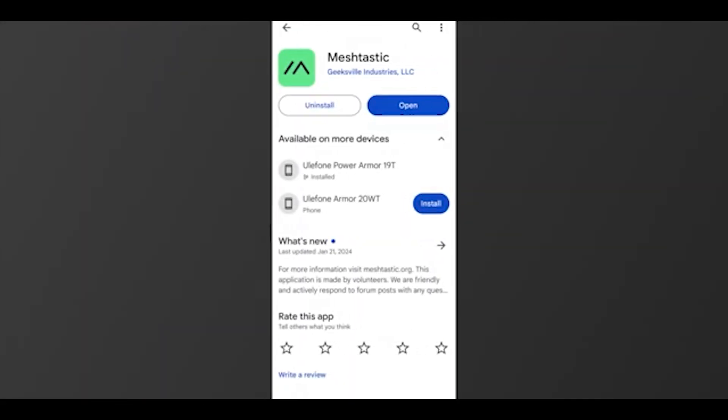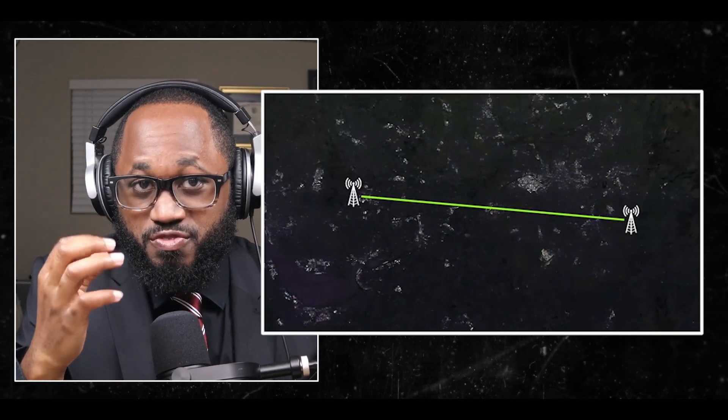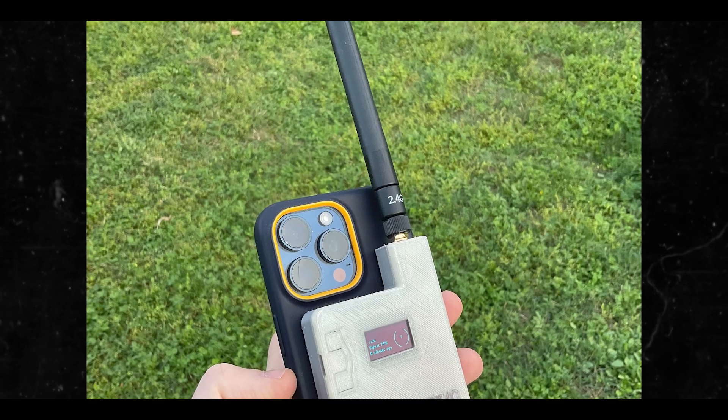Now let's set up the device. Download the Meshtastic mobile app, available for iOS and Android. Power on your device and use the app to connect to your device via Bluetooth. Configure the settings like region and channel.